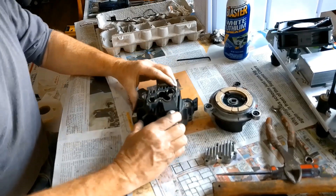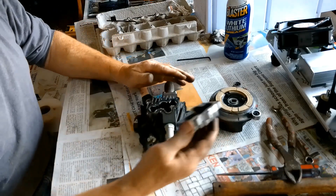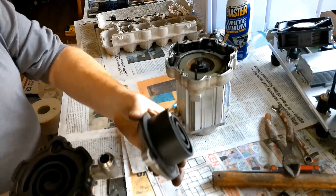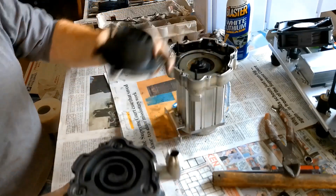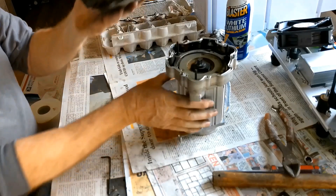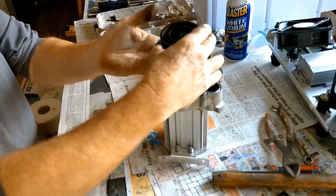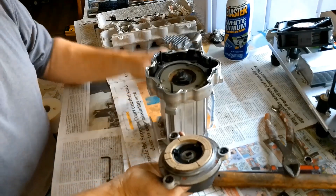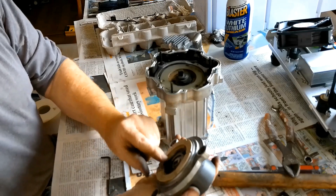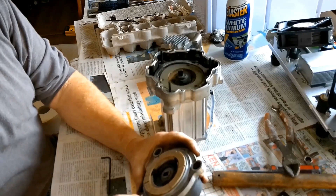We're going to go ahead and reassemble this. Starting with the top — we're going to get the gasket, put it back into place, and put all the screws back. This piece right here goes on to the pump, and this piece right here will go over it. Just so we get the right orientation — this is our exhaust, so we mark this EX. So we need to move the shaft here. This curved piece has to be at 6 o'clock, and these bearings have to be at 6 o'clock.